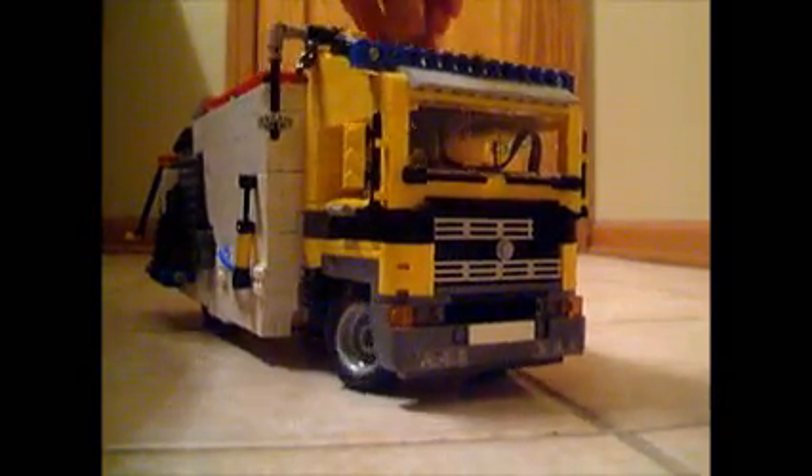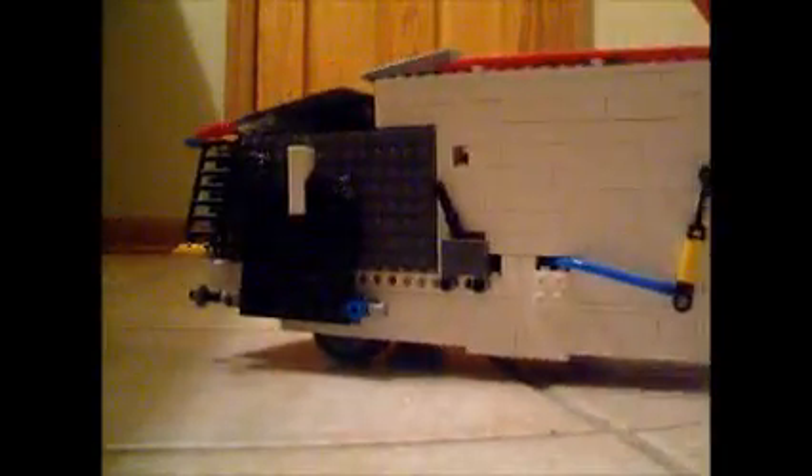Hello. This is my little creation — it's a camper. I used the cab from another model; I'm not sure which one it is, but I used that cab from something else, and the other stuff is all custom made.